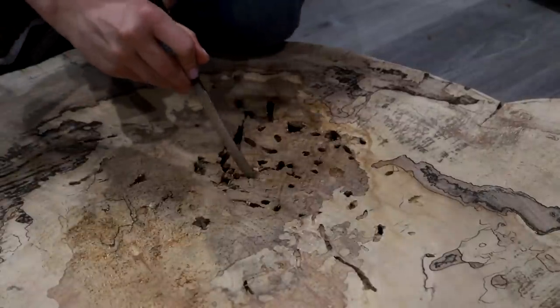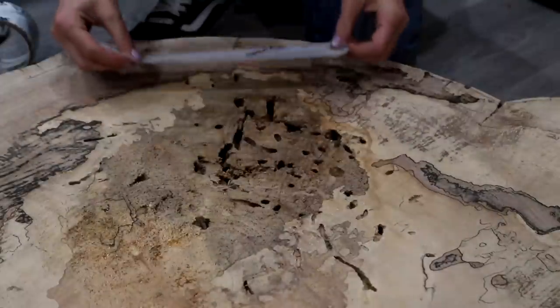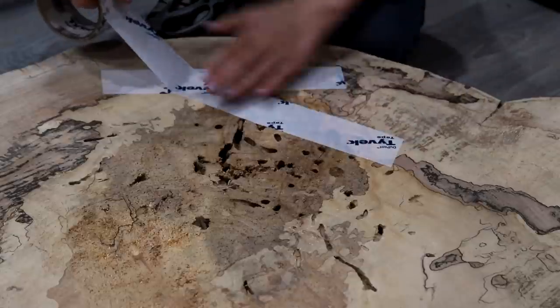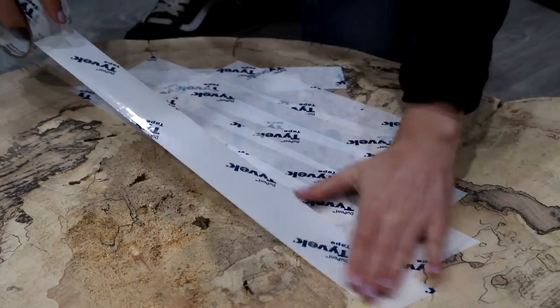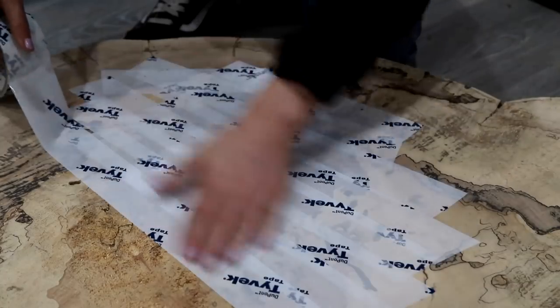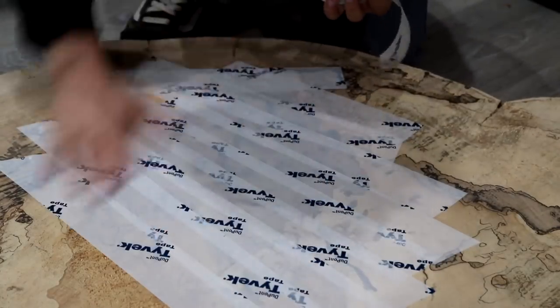One thing I really loved about this slab was that there were all these funky looking bug holes and really cool pieces of character that I just did not want to lose. So instead of boring out all of these holes, I decided I wanted to keep them and encapsulate them in some resin. I started this process by taping up the bottom of the slab so that I could pour some resin in and it would not leak out.